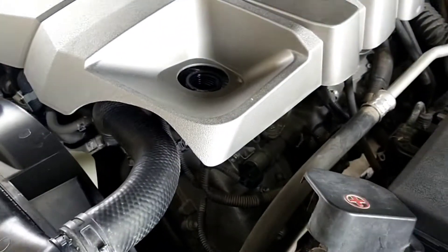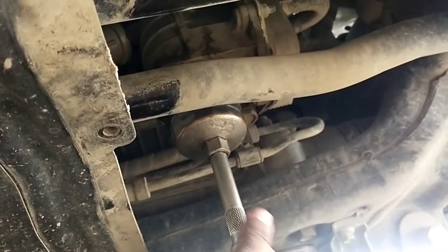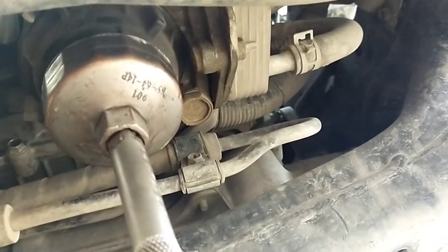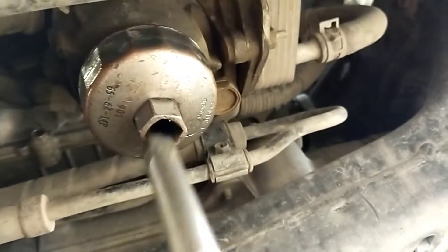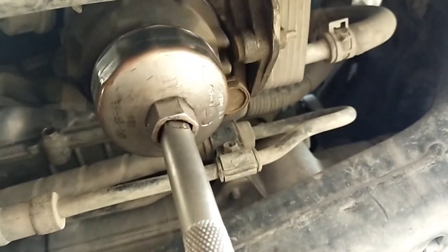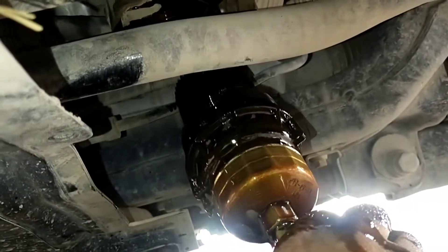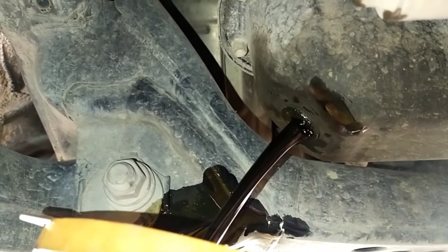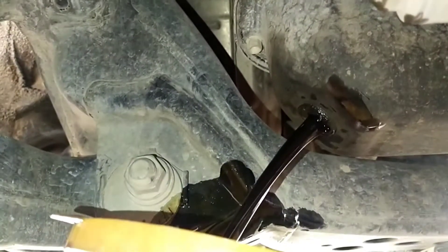This is the Toyota Land Cruiser 2016 and it has a 4.6 liter engine. First of all, we open the oil filter with an oil filter wrench. Make sure that it's not too hot, as it can burn your hands. Let's remove the oil filter and drain the oil from the sump.